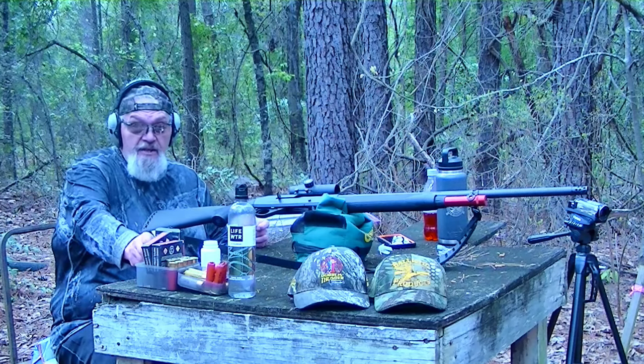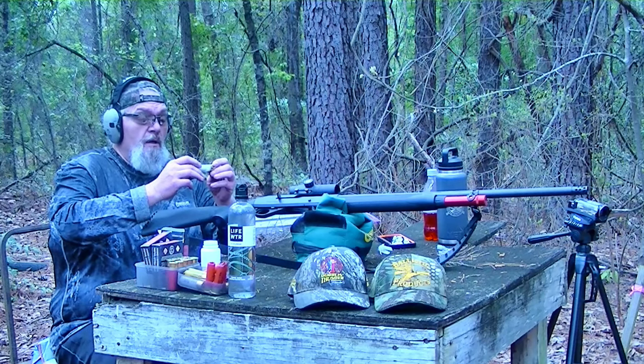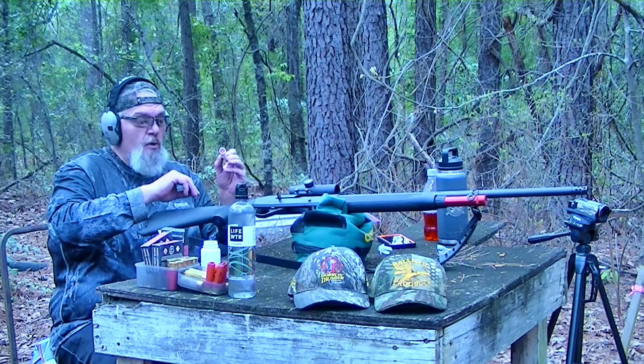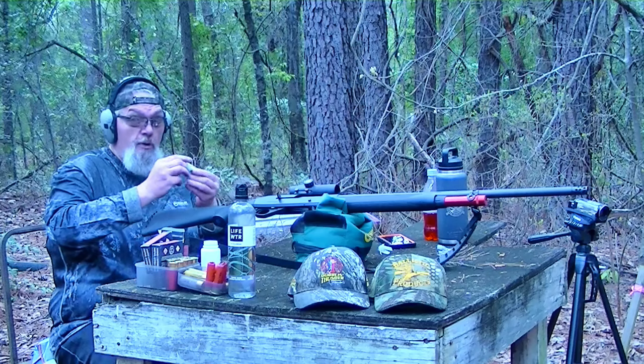First shot once again is going to be the BB size — 17-18 caliber. It's two ounces of TSS and Keith has these rated to go about 1,250 feet per second. These are three-inch rounds.